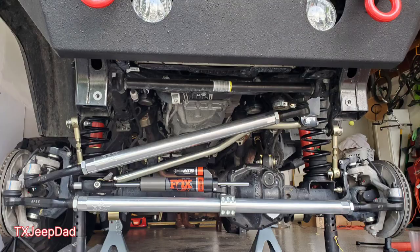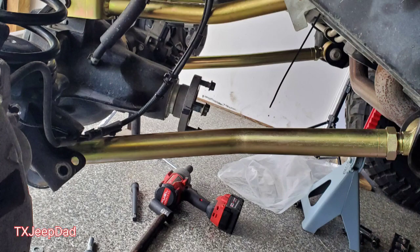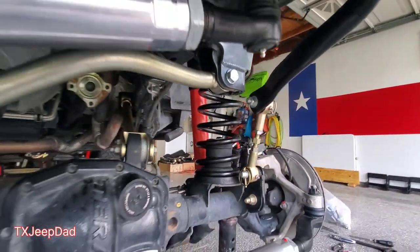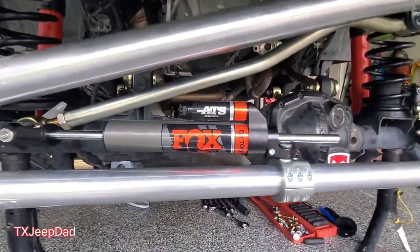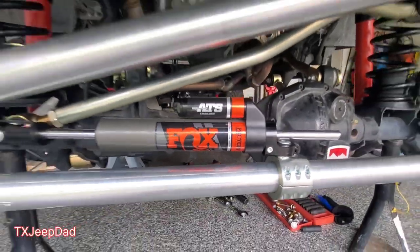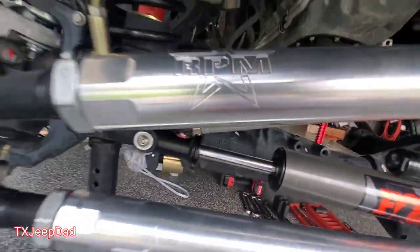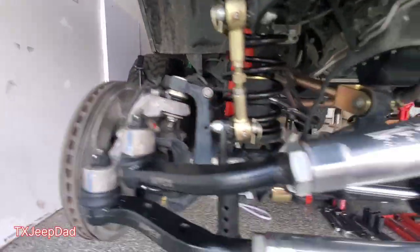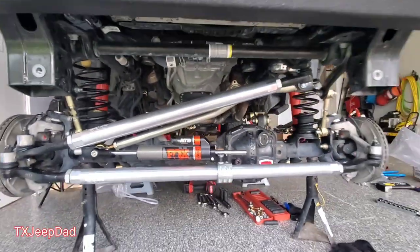Alright, everything's back together. The control arm link measurements are in the instructions, so I ran with that. I measured my track bars from the old kit and used those measurements — they're pretty spot on. We've got the whole Metal Cloak Game Changer kit, new steering stabilizer, RPM drag links and tie rods, Dynatrac ball joints — everything brand new, ready to go. This kit is dope.